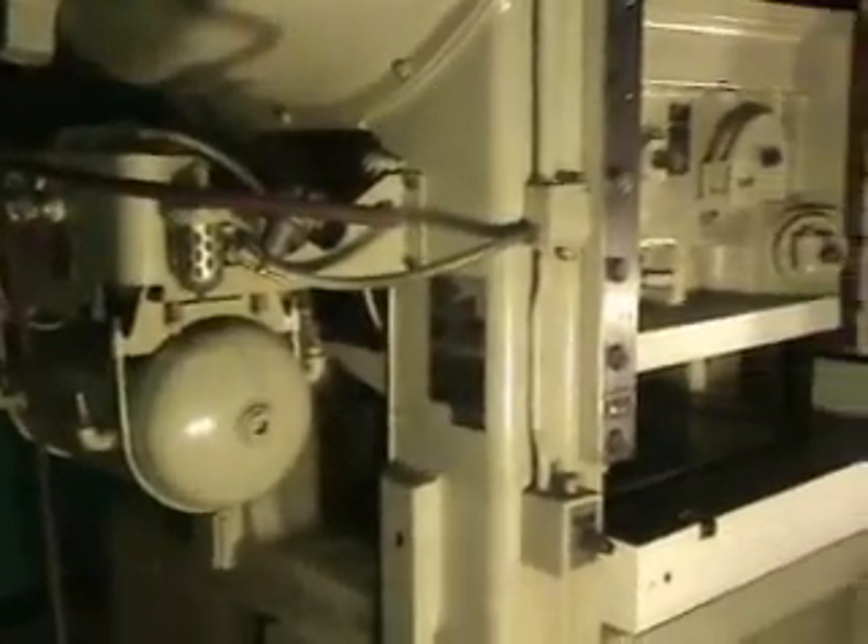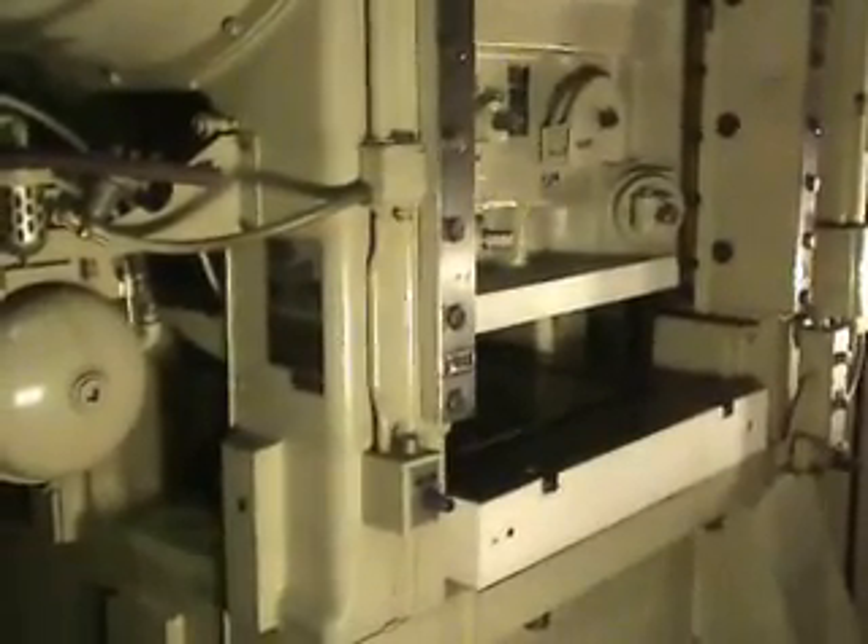This is a 200-ton Minster high-speed press, model number P2-200, 48x44, album machinery number 2540.